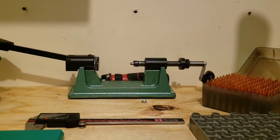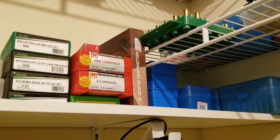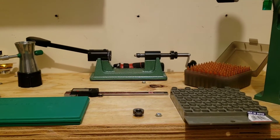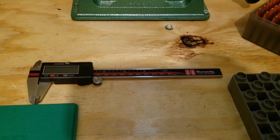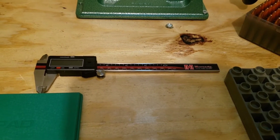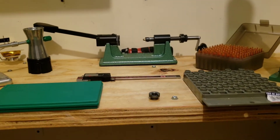Next you're going to want some kind of trimmer — you've got to trim down the casings to the recommended trim length, which you can find in one of those reloading books right there by Nosler, Lyman, or Hornady. All of them are good and give you what you need to start. When it comes to measuring, a good set of calipers is essential. These are from Hornady — they had great reviews and I've had no issues with them. Very accurate and very consistent.